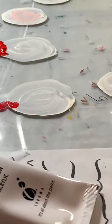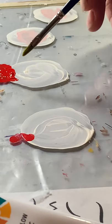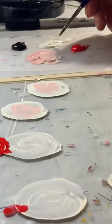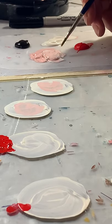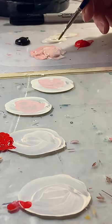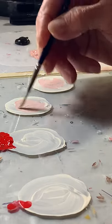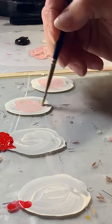Then the next thing I do is put skin tone. I've taken my red that I've used and just added the white, and just made a skin tone. A lot of times I add a little yellow oxide to it, just to yellow it a little bit. So that would be the next step — to get the skin tones in there.